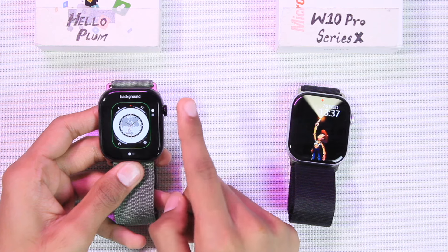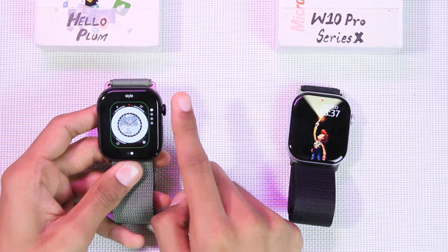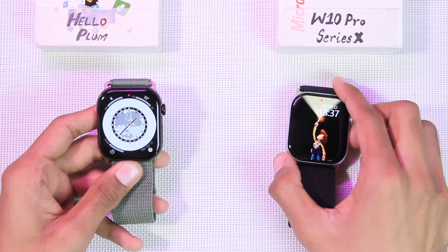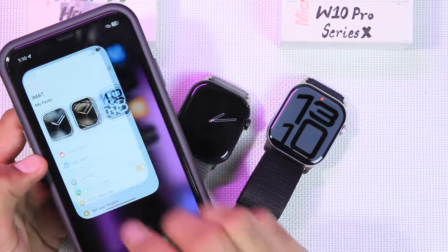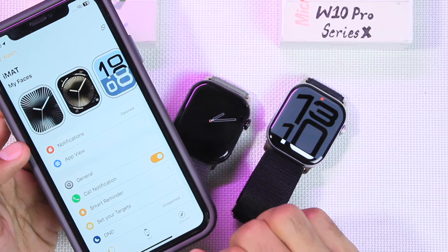The Hello Plum also allows you to edit some watch faces just like the Apple Watch — you can change the theme as well as the clock style on the watch. This option is not available on the W10 Pro.